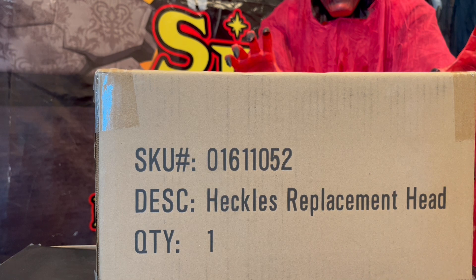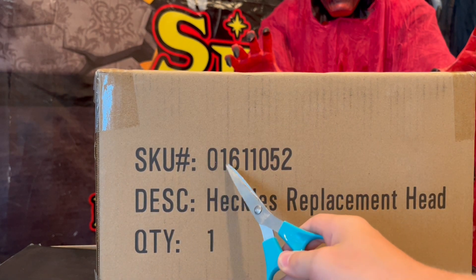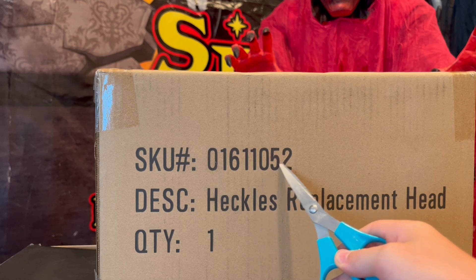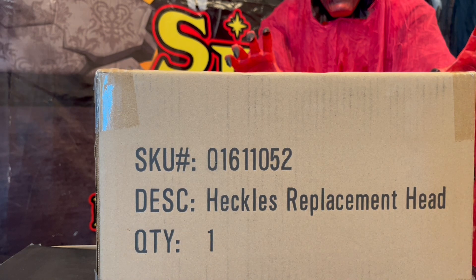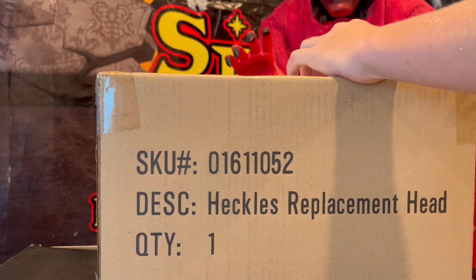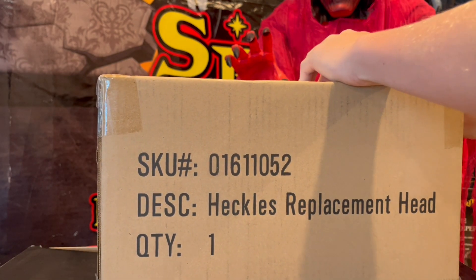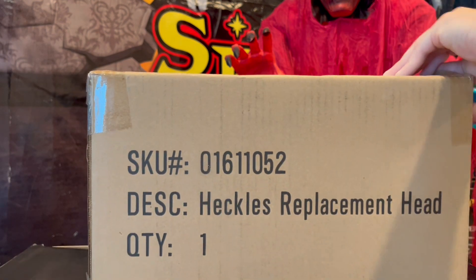So as you can see, the box says SKU, just the item number 01611052, description: Heckles replacement head, quantity one. Again, like I said, I did not ask for this — Spirit just sent it to me, so thank you so much, Spirit, for sending me this head, because now my Heckles is gonna look good.